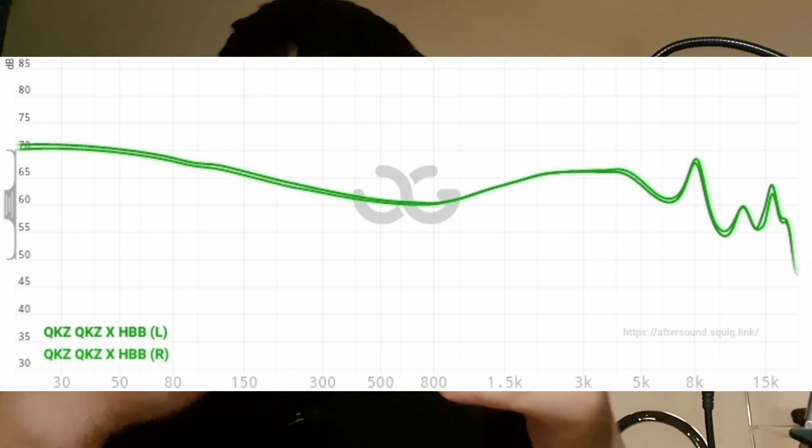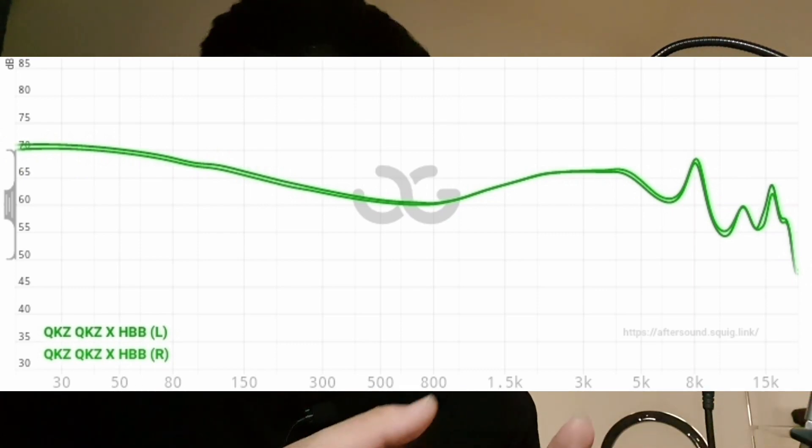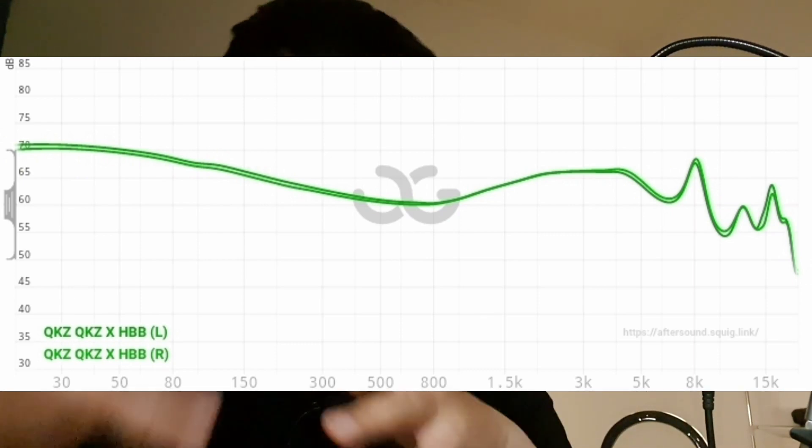Looking at the frequency response, this IEM has elevation around the mid-bass to sub-bass area, with a peak again around 3kHz. After that, the treble is quite extended to the upper treble but is a little subdued compared to the bass frequency. And that's exactly what I hear from this IEM — it's a very fun IEM that sounds really safe for a lot of genres.